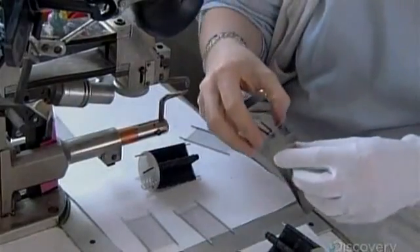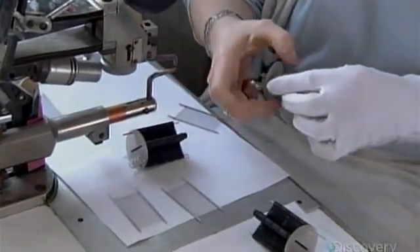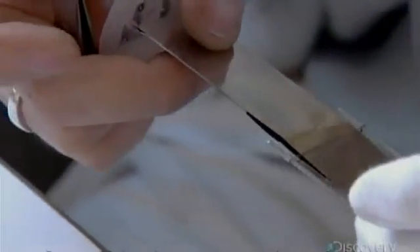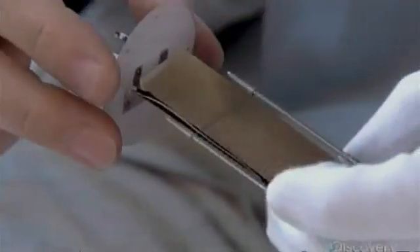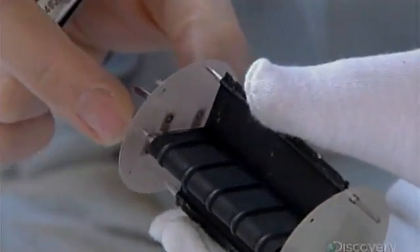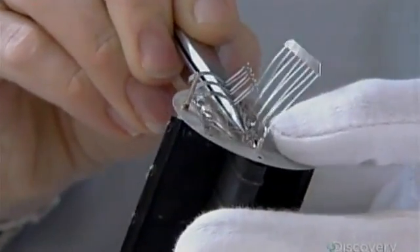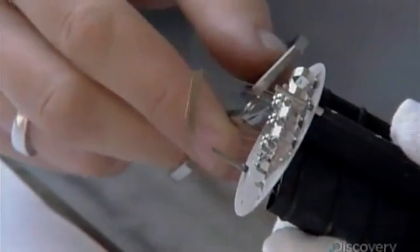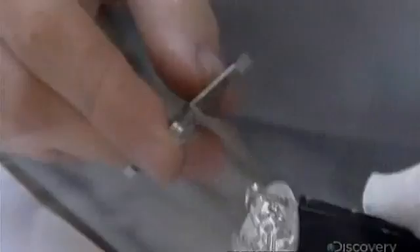Next, technicians take the second main component, the cathode, and insert it into the grid. When the sound signal enters the tube, the cathode produces a flow of electrons. The grid controls that flow as it travels to the third main component, the anode. The anode's top-secret black coating increases the effect of the electrons hitting it, causing the anode and cathode to have two different voltages, both of which are greater than that of the original signal. This makes the signal larger and more powerful, meaning it amplifies the sound.